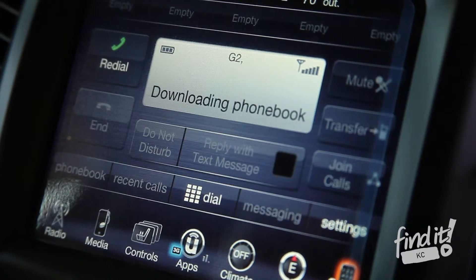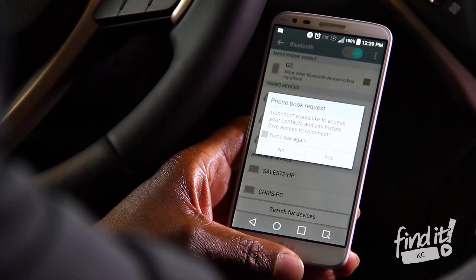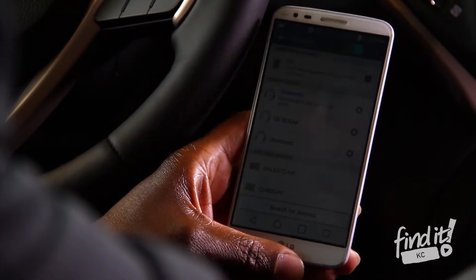It's just that simple. Once the phone has been connected, now you have the capability of using your Bluetooth, as well as your hands-free system here that will allow you to keep your hands on the wheel and your eyes focused on the road. Thank you for choosing Lee Summit Dodge.